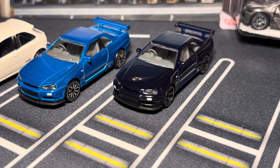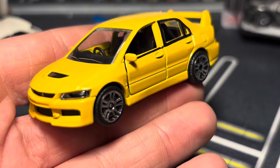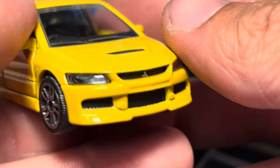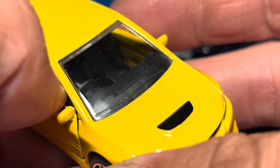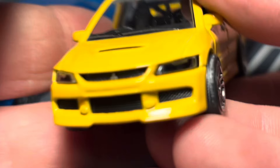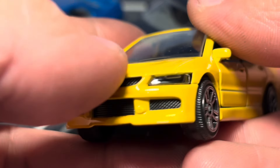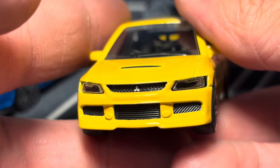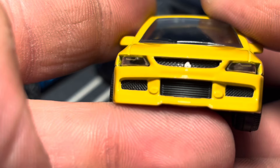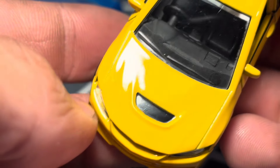Both EVOs in this set are EVO 9s — same casting. We'll start with the yellow one and then compare the Tomica EVO 7 to the Majorette EVO 9. Evos are kind of neglected in cheaper 1:64 — they get love in premium lines, but under ten dollars, not really. This one features opening doors, nice to see. It probably has the best lensed headlights of the set because you can't see the tab.